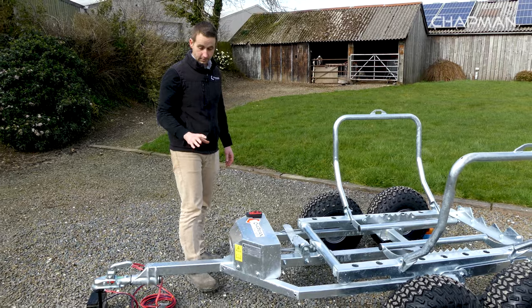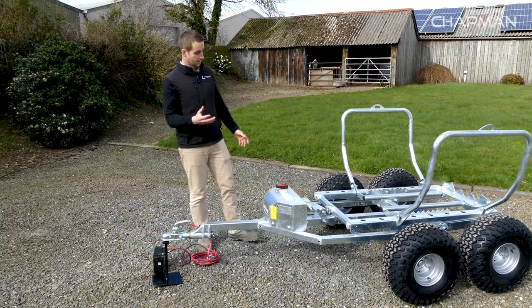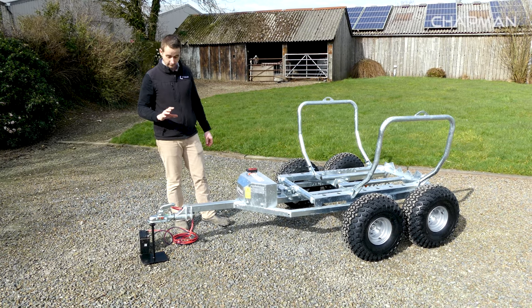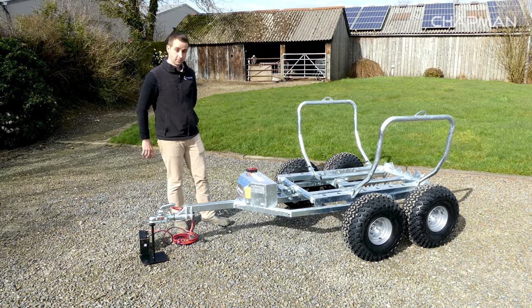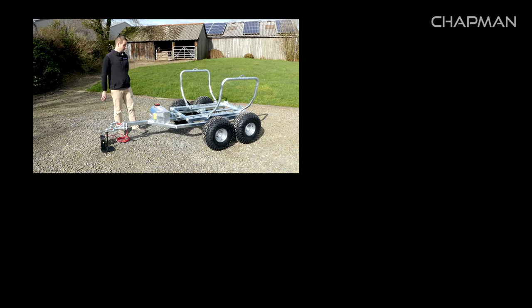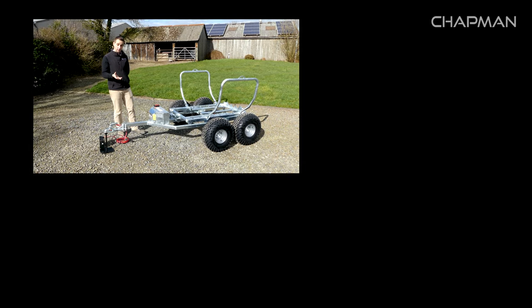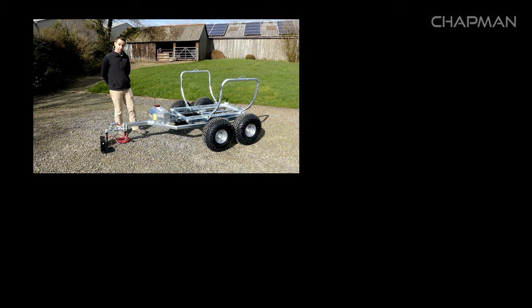So just to recap: the BT500 is designed for transporting round bales up to 900 kilos in weight, towing behind pretty much any suitable vehicle. It's available now from your nearest distributor. For more information, check out our website or have a look at the links at the bottom of this video.